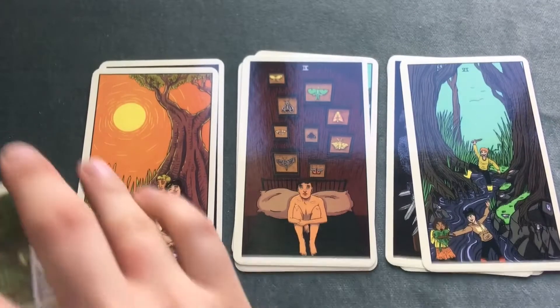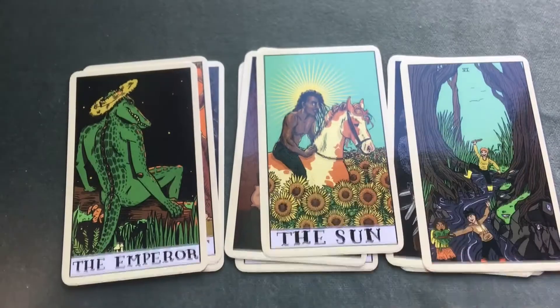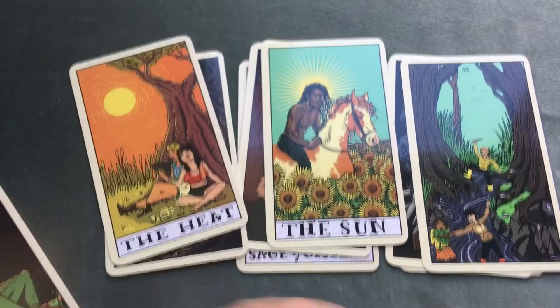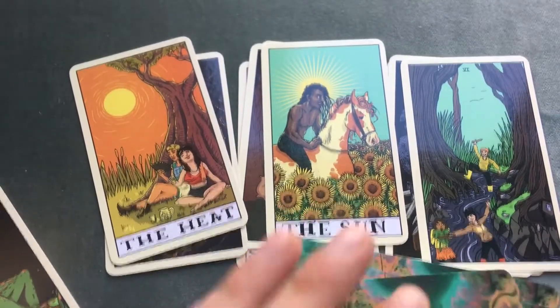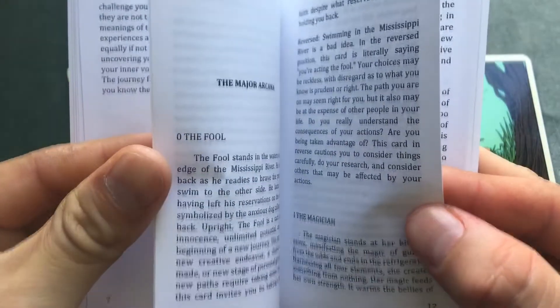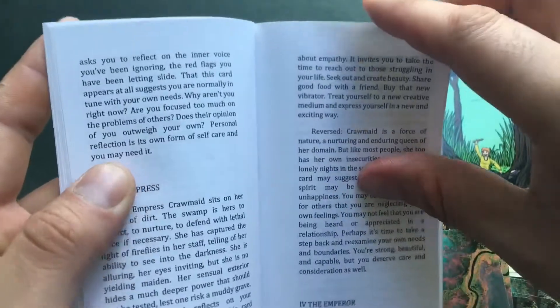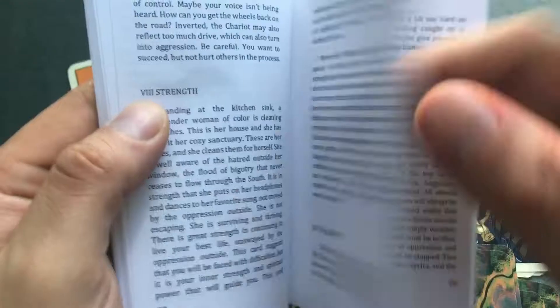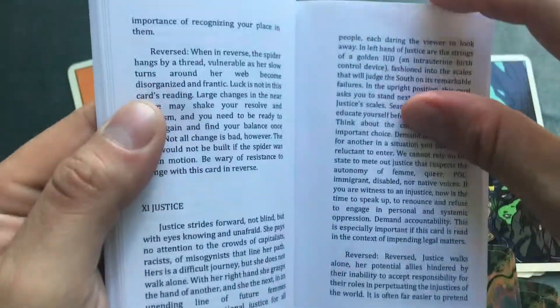I'm assuming this one is the Sun — actually I was wrong, it's called 'The Heat.' I wonder what that could be, let's look it up. That's obviously a major arcana card. Let me find it in the major arcana section. I'm trying to apply my knowledge of tarot to figure out what 'The Heat' would represent.